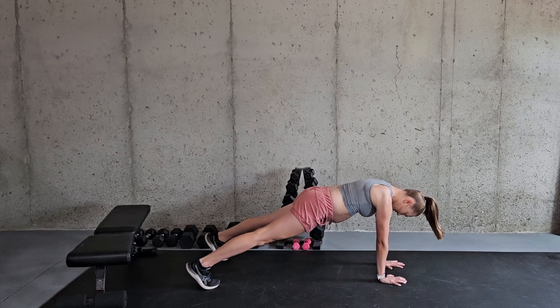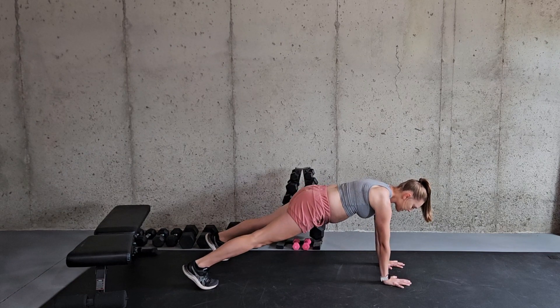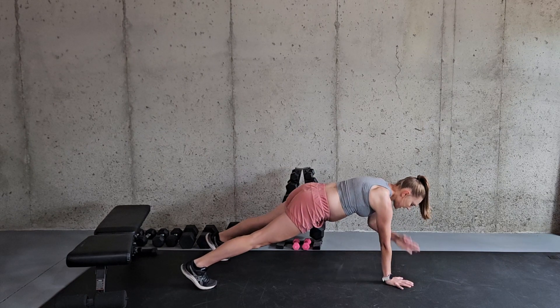You're going to be up in the plank, drawing that belly button in so that your core is contracted. Then you're just taking your hand and touching the opposite shoulder, really trying to not shift your hips from side to side.